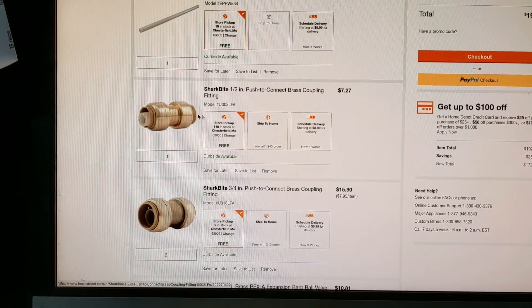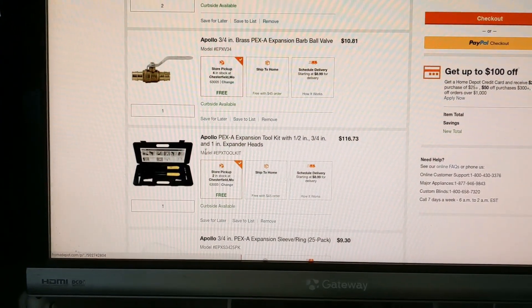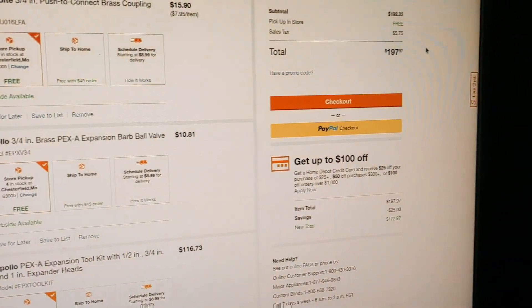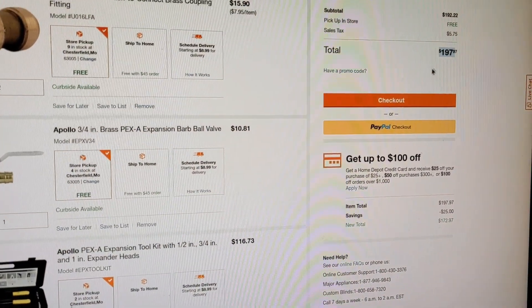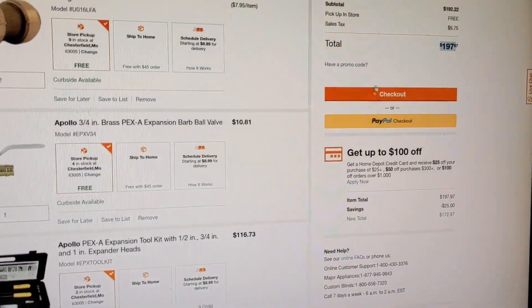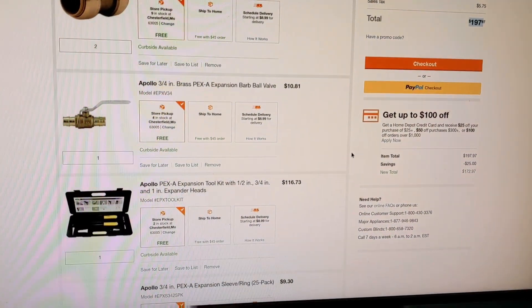There's a SharkBite — I'm just gonna bite the bullet and get those. That's really expensive for a coupling. Barbell, ten bucks. PEX-A expansion toolkit, $116 — that's ouch. My total for supplies has got to be around $200, so that's quite a good deal considering a plumber would cost far, far more than that. I wouldn't have this sweet tool and I wouldn't gain the knowledge. It's kind of one of those teach yourself to fish type situations.